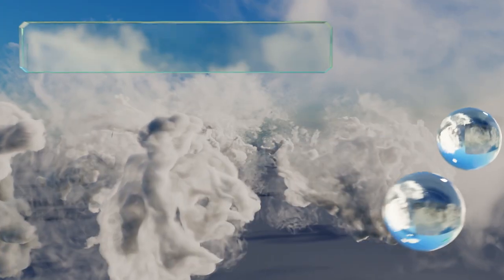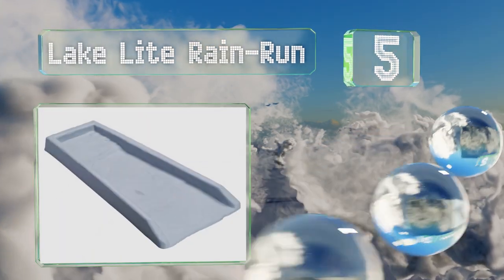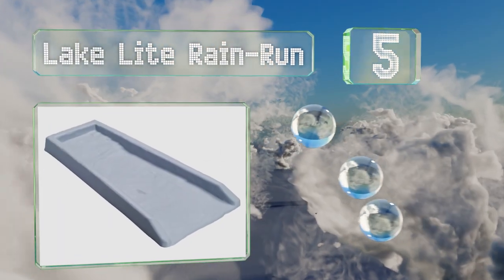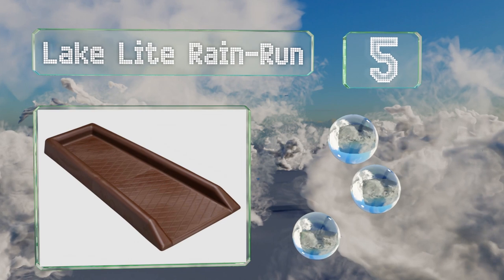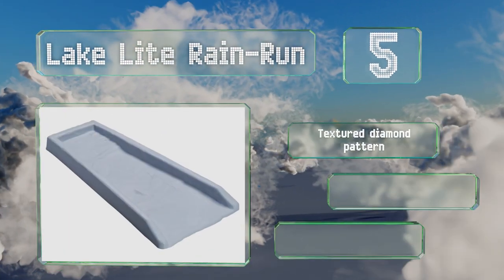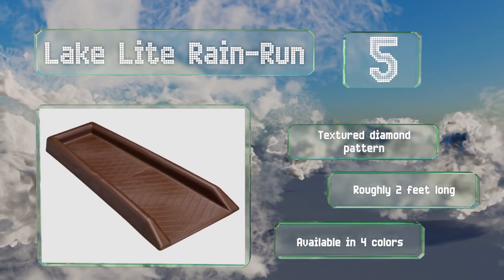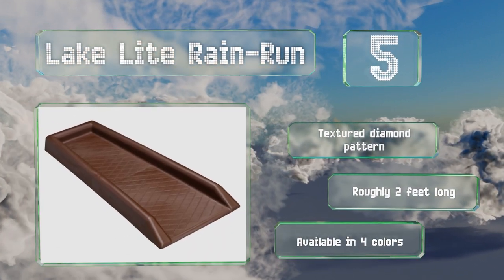Halfway up our list at number five, the Lake Light Rain Run will survive well regardless of where you live, as the molded plastic can withstand extreme temperatures at either end of the scale. You can leave it out year round without worrying about it cracking or degrading. It sports a textured diamond pattern and is roughly two feet long, available in four colors.